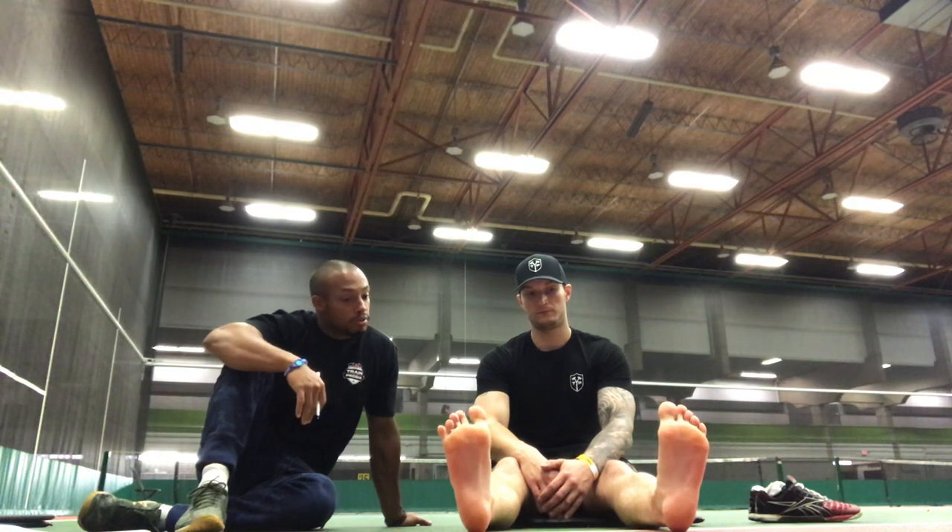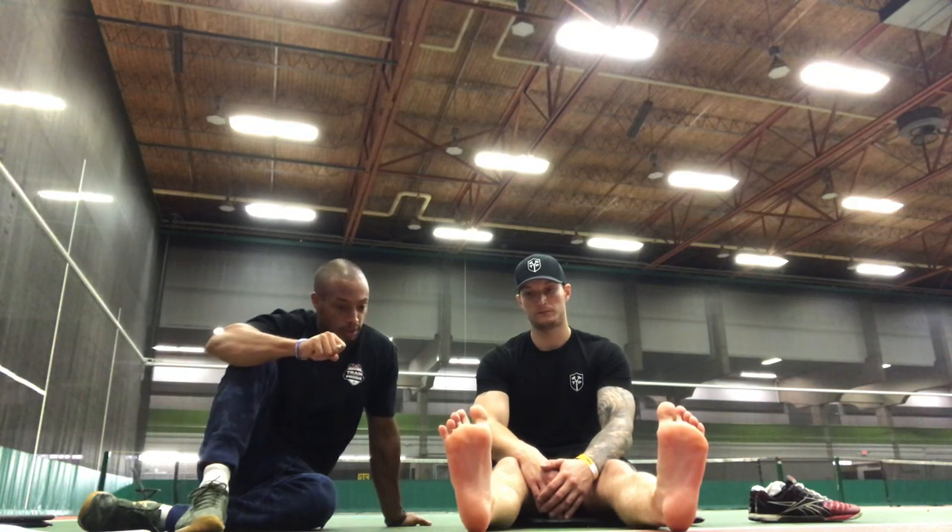Now I'm going to get you to flex just your toes down towards the ground — not necessarily your ankle joints. If you're going a little through the ankles, just literally flex the toes. Then I'll get you to flex the toes up towards your face. Go ahead and flex the toes down, then flex the toes up towards your face.